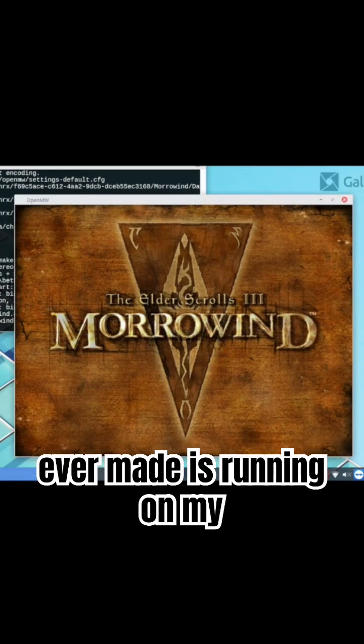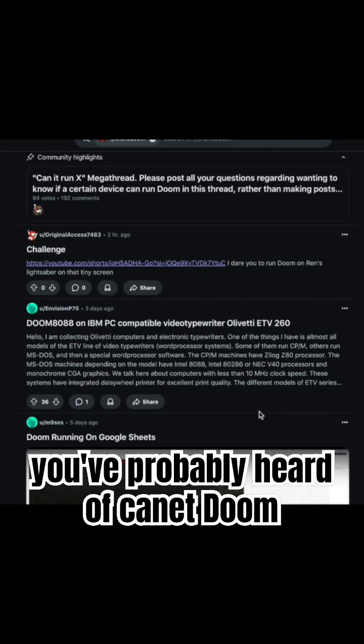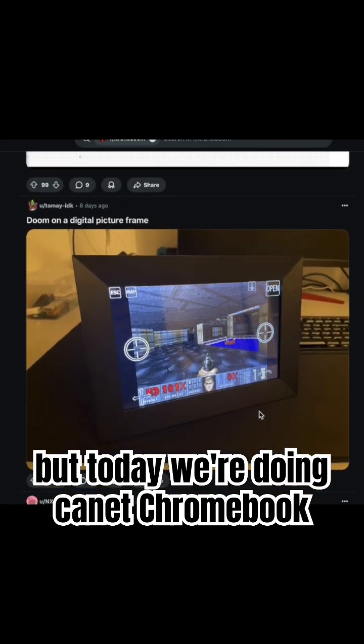One of the greatest video games ever made is running on my shitty $200 Chromebook right now. You've probably heard of Can It Doom, but today we're doing Can It Chromebook.